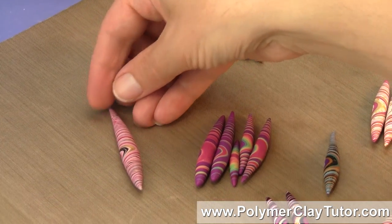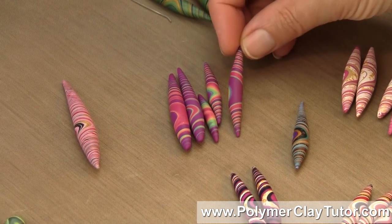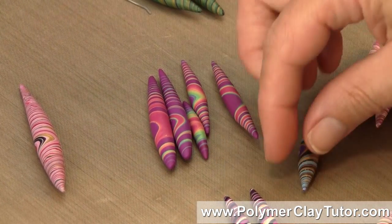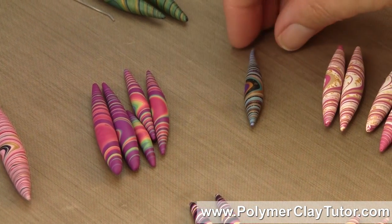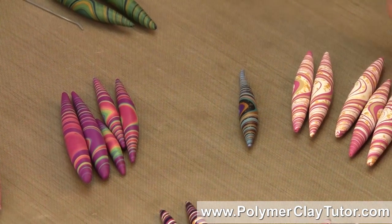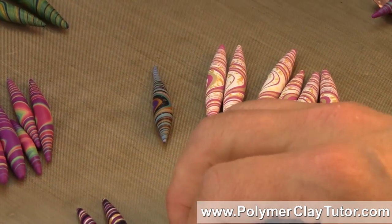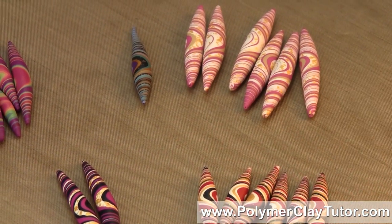We're also gonna learn how to use a cane like I did with these rainbow Torpedo Beads here. And I'm also gonna show you a way of doing it in more of a planned way so that you have a more consistent look like these beads right here — I've got several sets here and they've been planned out a little bit more in detail.